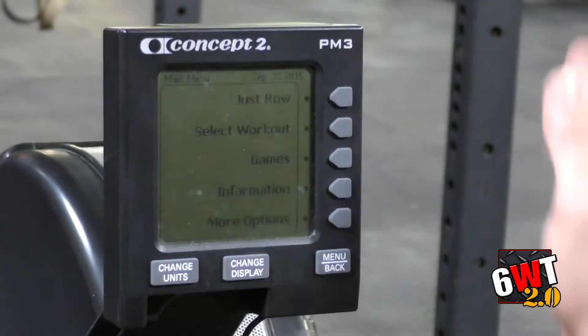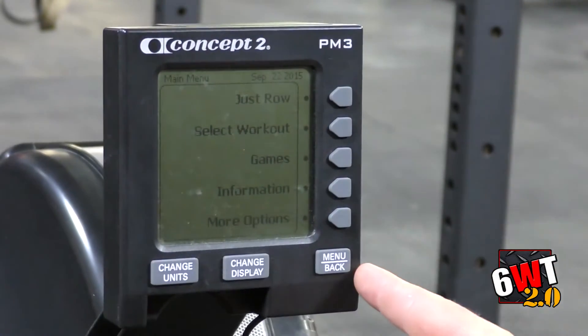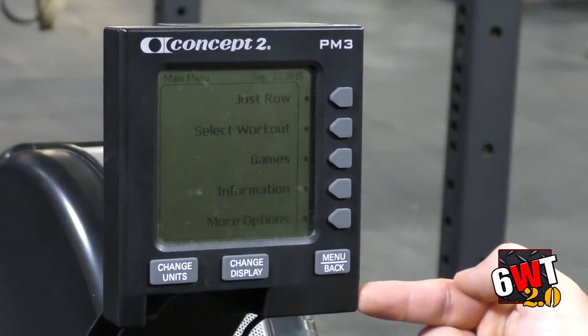When you come up to the screen, it's going to be a blank screen. All you have to do is press the menu back button, and it's going to bring you to the main screen.